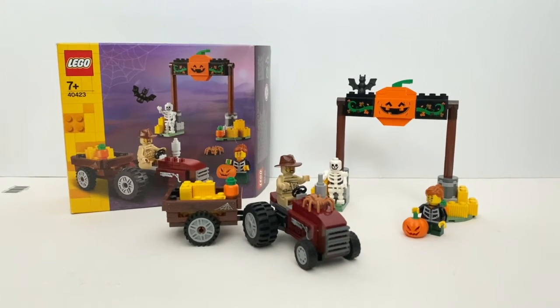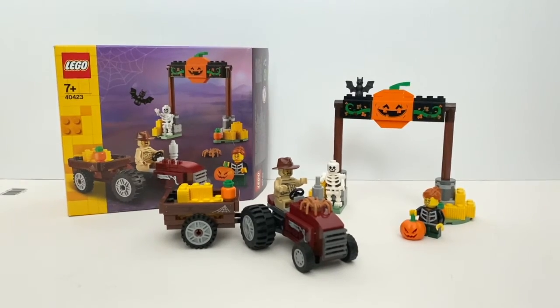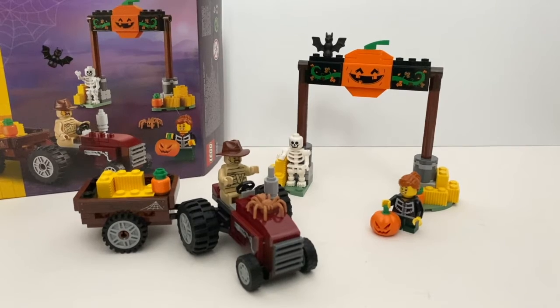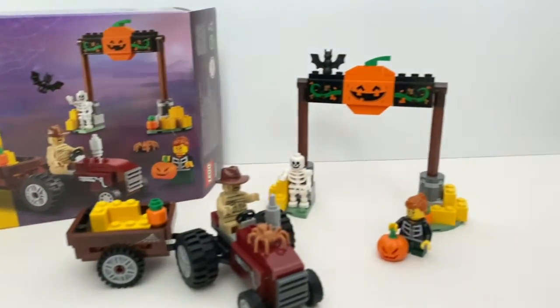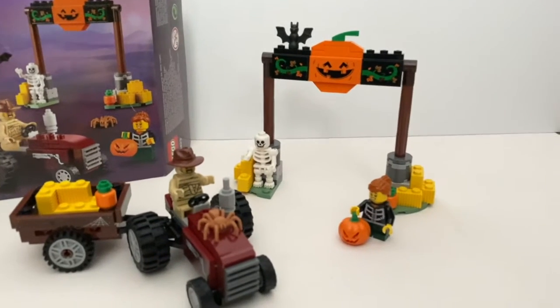This set contains 148 pieces and retails for $23 New Zealand dollars. You can get this set from any LEGO brand stores, certified store, or LEGO online. You get to build a vintage tractor, a hay cart, some Halloween decorations, and it also includes 3 minifigures.